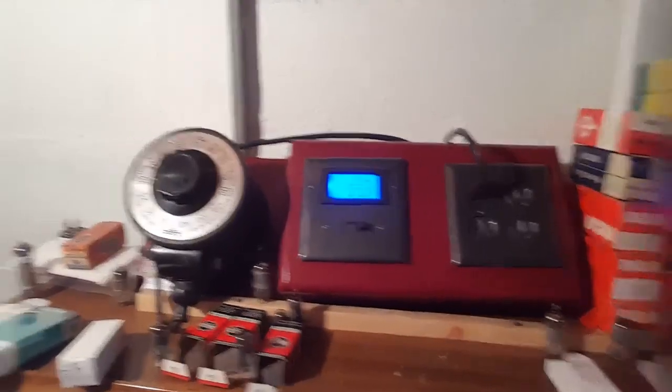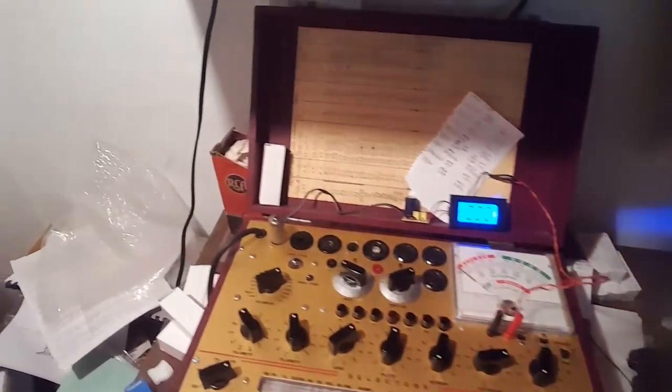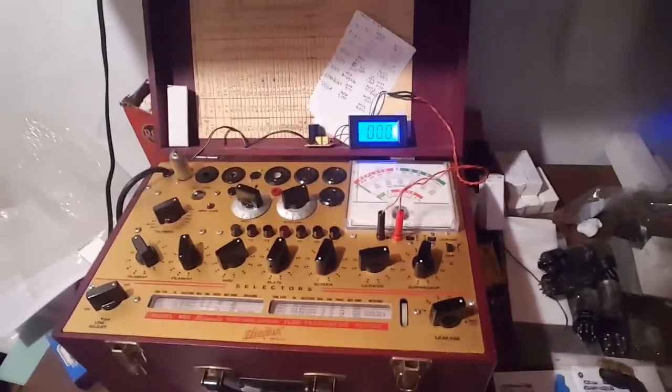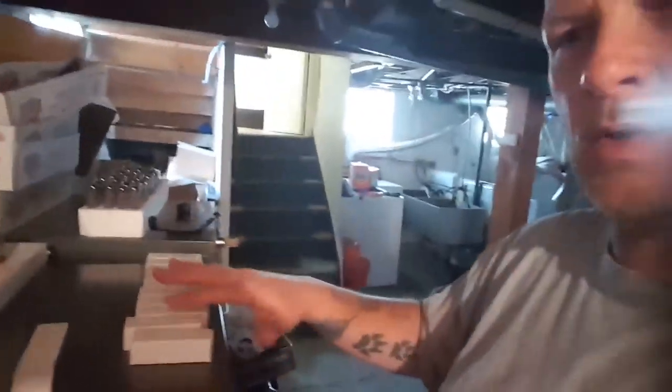Here's my little Bariак power station, and here's my Hickok 800 micromho dynamic mutual conductance tube tester. So yeah, that's what's going on. Right now these are ones I have tested so far — I hadn't tested them before on my NRI model 70. I've been having these two for probably a good three or four years.